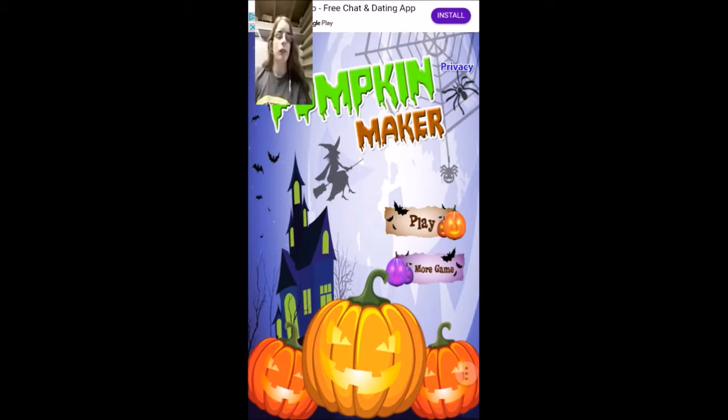I've already made my pumpkin in real life. I made a pumpkin. But I was like, why not make another pumpkin? It's going to be really silly, but it's going to be fun.